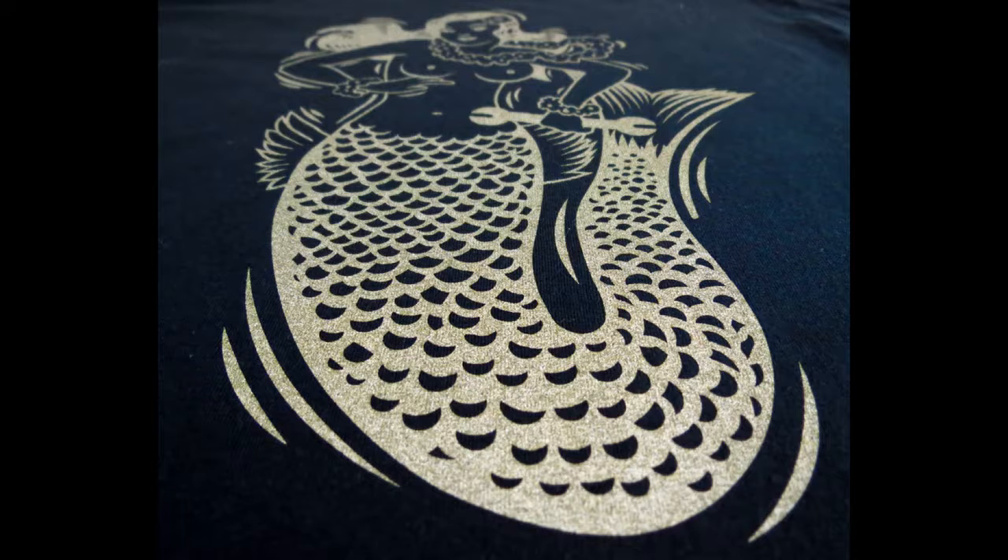This is metallic ink. It's not quite as shiny as foil, but it does cost a lot less. Metallic ink is only available for screen printing — you can't do it with direct-to-garment.